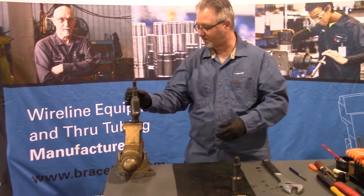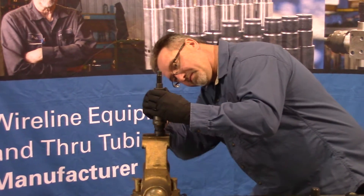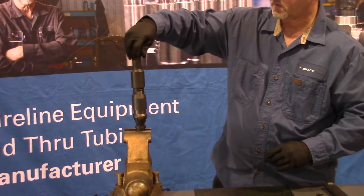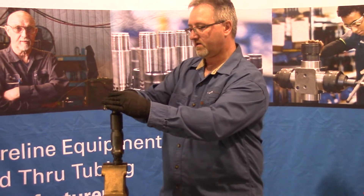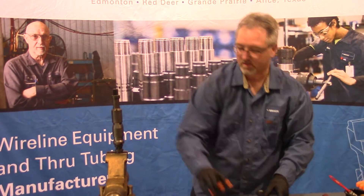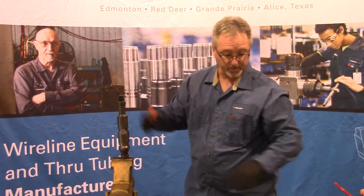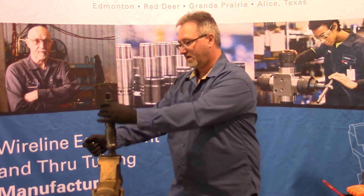Install that back onto your body. Align your shear pin hole, slide that into place, install your fish neck, and torque that back up to spec. Install your set screw and tighten it against there. Always make sure to remove your set screw before you remove the fish neck, because it's going to damage your body.